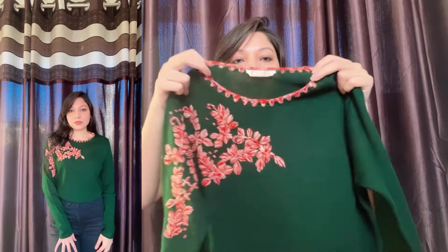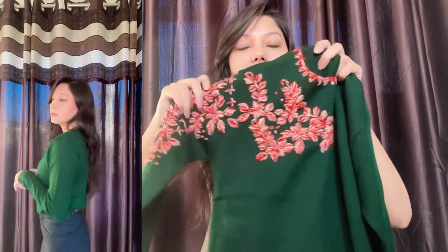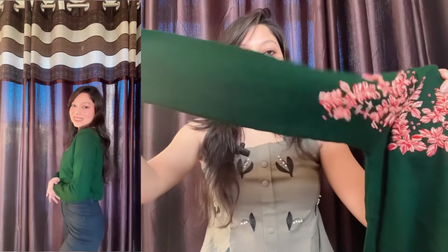It is from the brand DressBerry. It has a round neck and this beautiful embroidery on one of its sides, and half-sleeve embroidery too. It is dark green in color and has full sleeves. This is suitable for light winters only — the fabric is acrylic blend, which is very soft and durable. I got this for rupees 673 only, in size small.